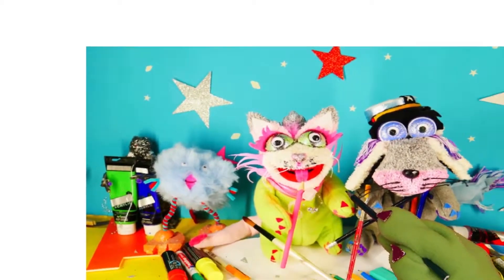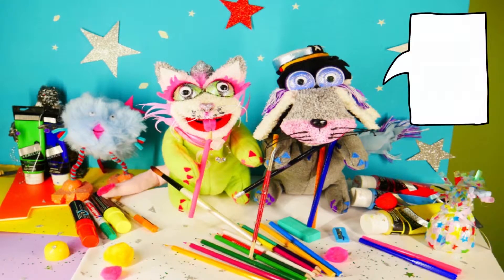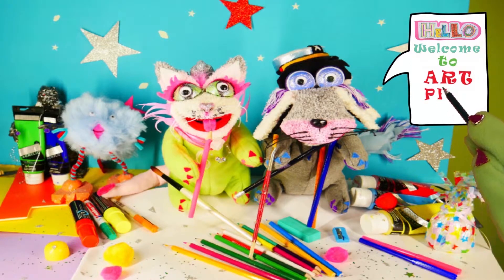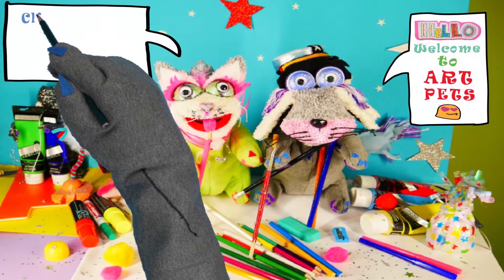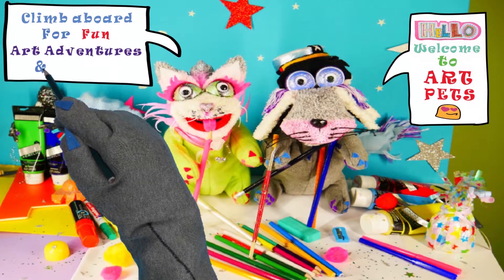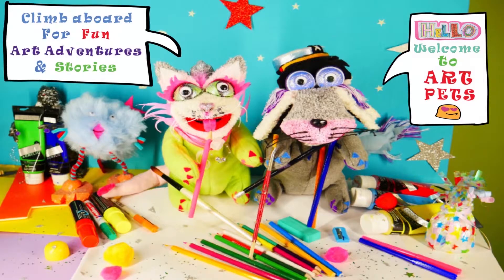Art Pets, Art Pets, we're a creative crew. Art Pets, Art Pets, having fun with you. You can be our friends, the fun will never end. Teaching you to draw and paint. Learning step by step with simple shapes and styles. Sharing our adventures and happy smiles. Fly aboard and let's get started. Art Pets, Art Pets, we are the Art Pets.